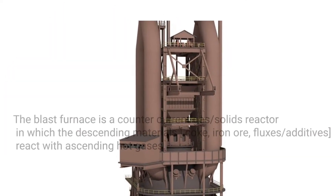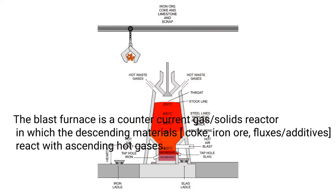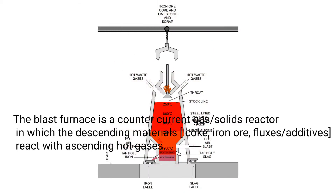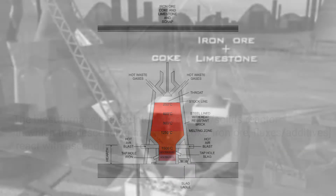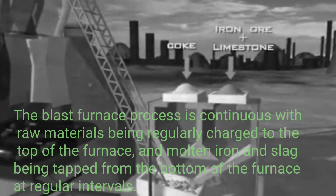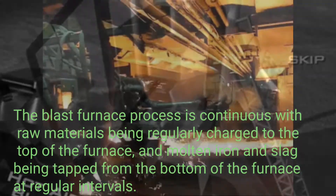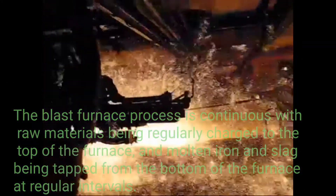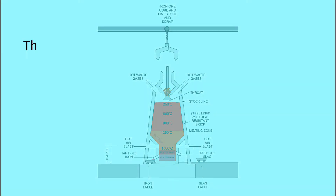The blast furnace is a counter-current gas-solid reactor in which the descending materials — coke, iron ore, fluxes, and additives — react with ascending hot gases. The process is continuous, with raw materials being regularly charged to the top of the furnace and molten iron and slag being tapped from the bottom at regular intervals.